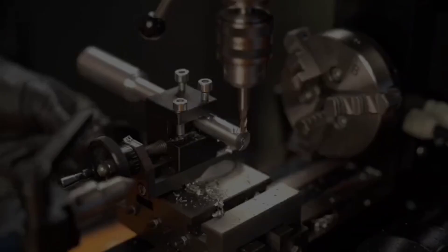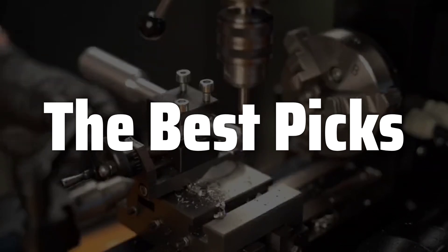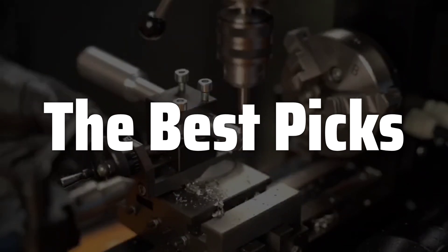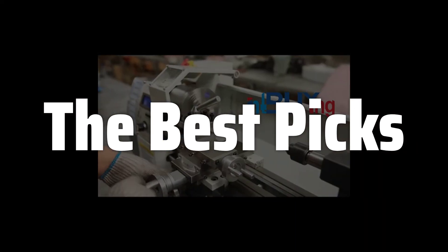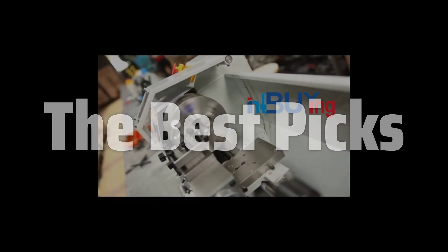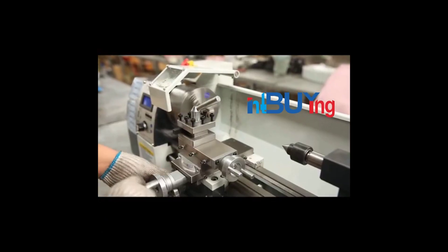Welcome to the Best Picks. The best metal lathe is probably one of the most versatile and essential tools for any serious machinist or hobbyist, offering unparalleled precision and control for shaping metal parts. From intricate details to robust components, a high-quality metal lathe empowers you to create a wide array of custom metalwork, making it an invaluable asset whether you're a professional engineer, a skilled craftsman, or simply a passionate DIY enthusiast.